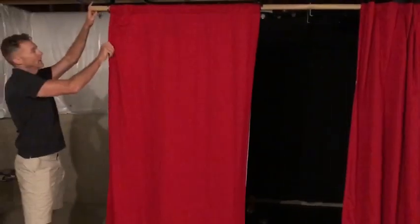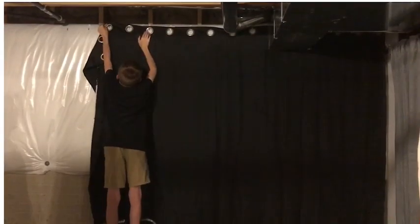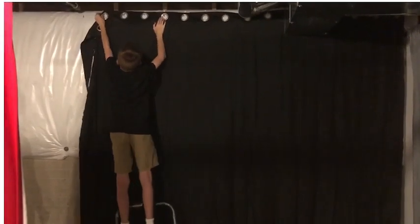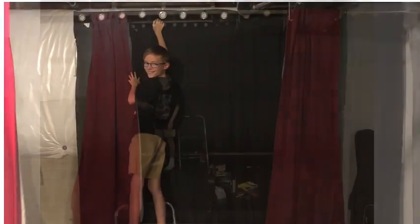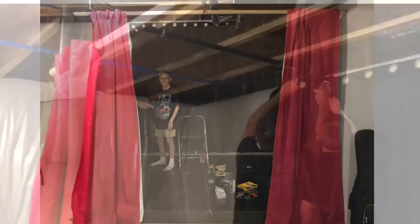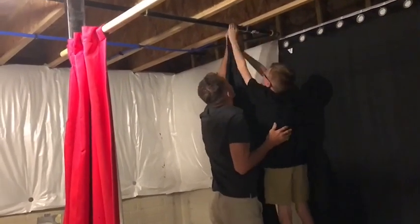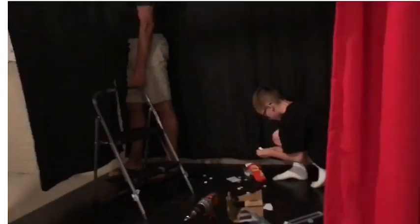For hanging up this curtain, I got the 3M hooks and because they have a sticky back we hooked it to the wall and stuck them on, and the black curtain was good. Then we hooked up another curtain using the same technique, although we had to hang it up to the ceiling.